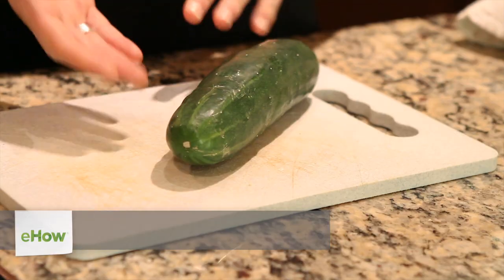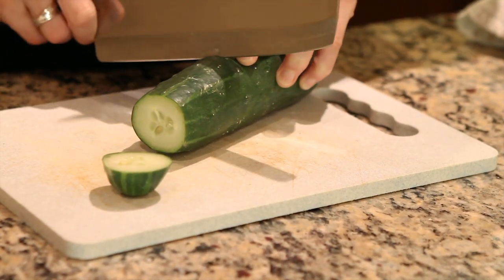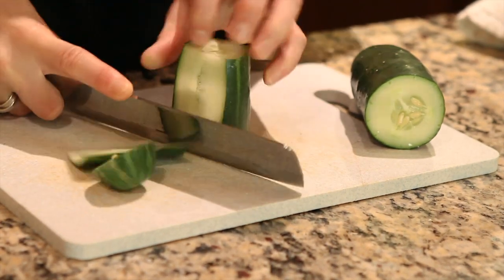Hi, I'm Samantha, and in this video I'm going to show you how to cut food into matchstick sizes. I'm going to use a cucumber, and first you'll cut off the end, and you'll cut it about halfway through, or depending on how big or long you want your matchsticks. You'll want to square off each end.